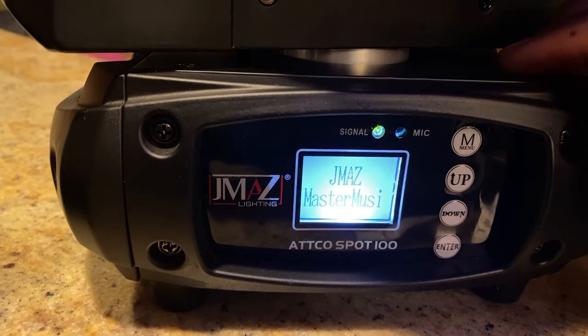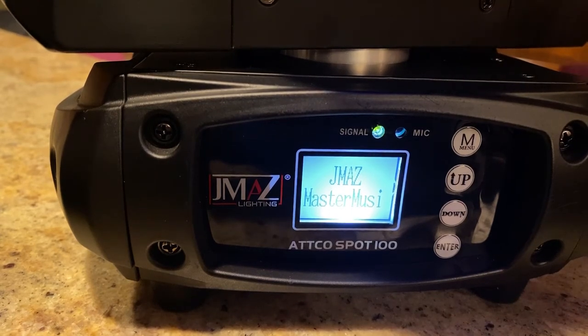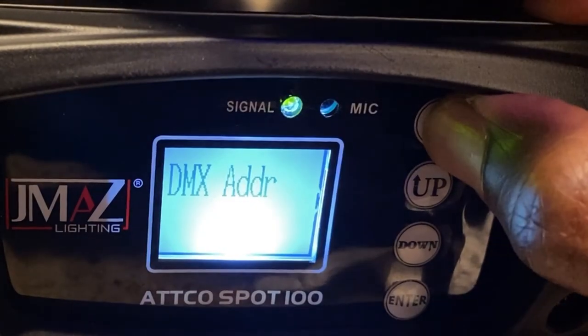The one that you have as the master is the one that you're going to put the Donner transmitter into. And the one that you have as the slave is the one that you're going to put the receiver into. So what you have to do is toggle through the menu here.